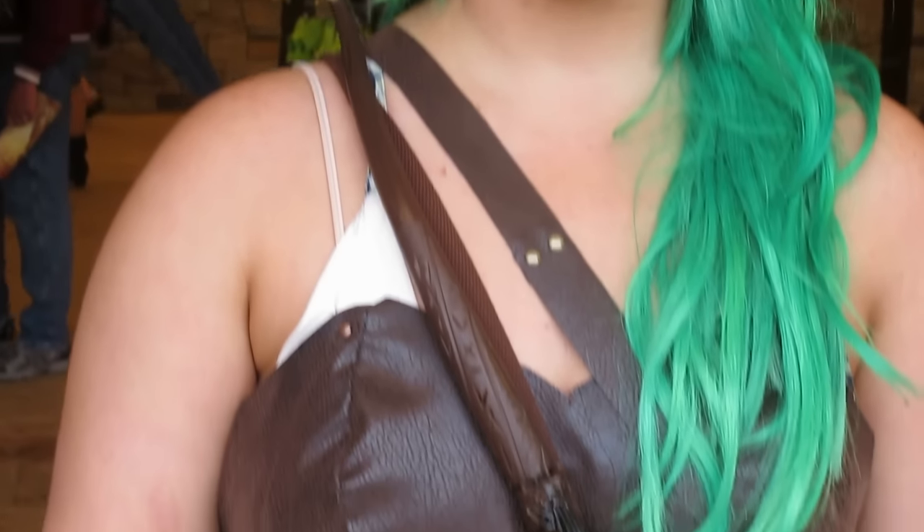Hey guys, it's Lindsay. I want to show you how I made this simple fake leather cosplay corset that I wore to the Renaissance Festival.